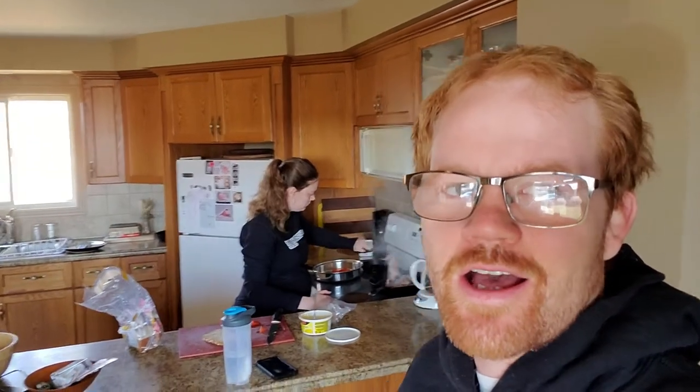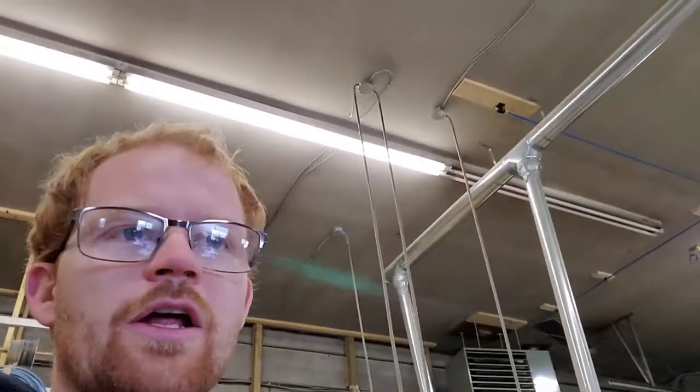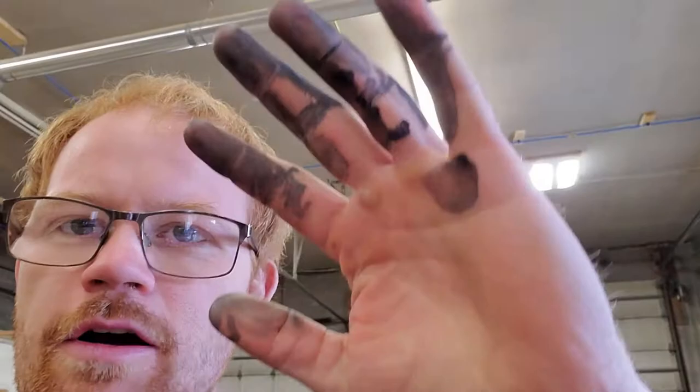Good morning. Melissa's over there making me bacon. So I'm at the Organized Chaos shop right now, and I just bought this spray stuff, and I'm trying to lubricate all my saws, and it's not working out for me.